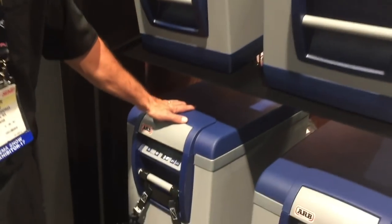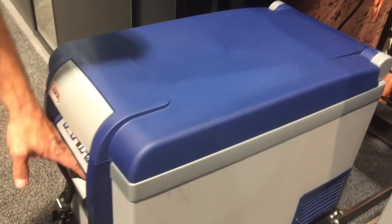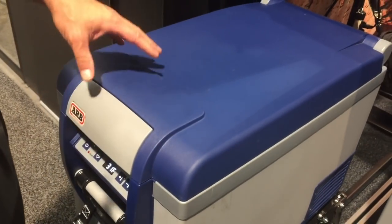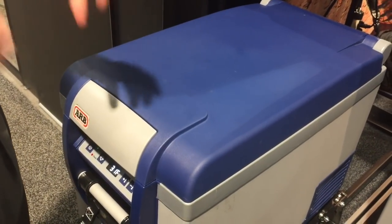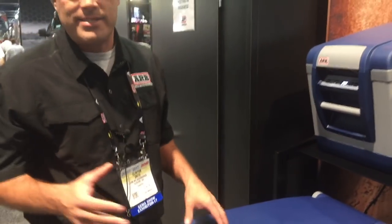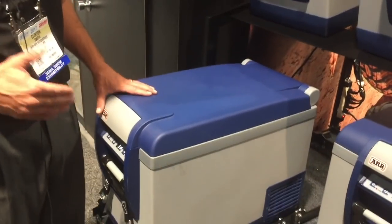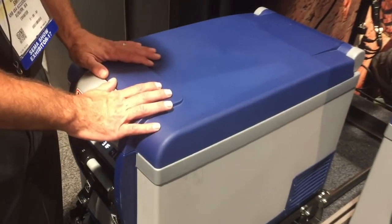This is our ARB fridge freezer. One of the nice things about it is that it is engineered and designed for off-road capabilities. One of the best things is you completely eliminate ice when you're out there on the road or on the trail — off-roading, camping with the family, etc. So multiple different uses.